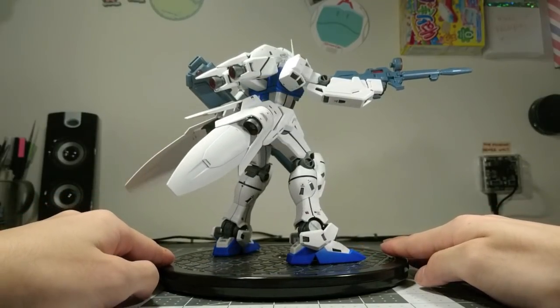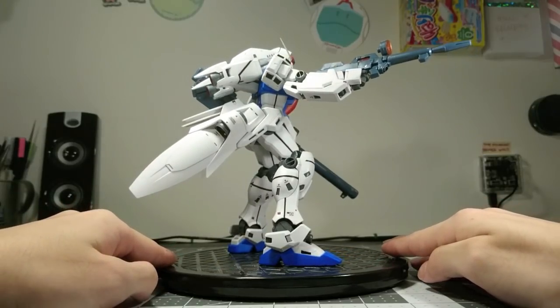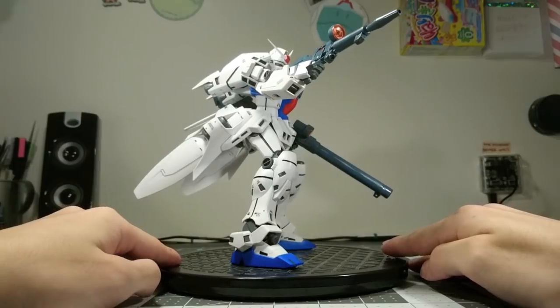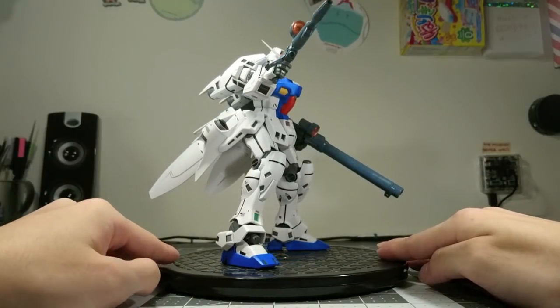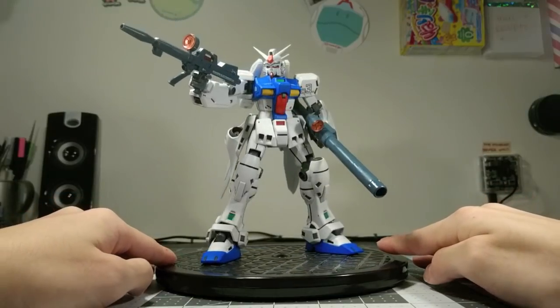So, if that is any indication of what this kit is like today, you should probably avoid it unless you are the biggest 0083 fan willing to dedicate a ton of time and energy into making this kit look even remotely presentable.